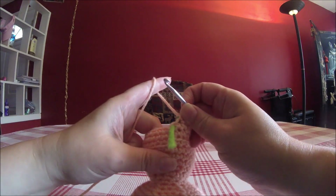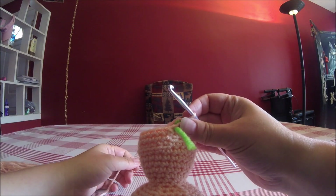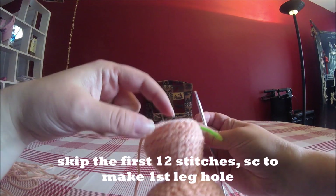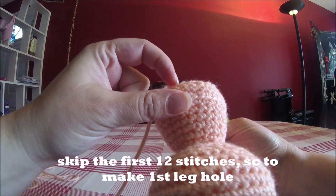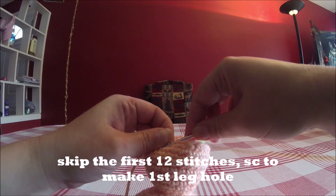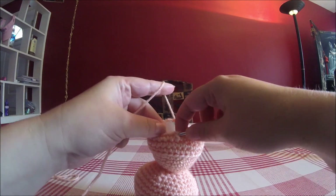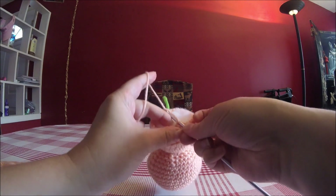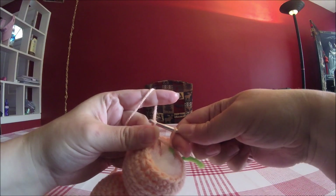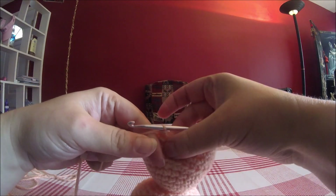This will sound a little bit crazy but bear with me. We're going to make the first leg by skipping the first 12 stitches — 1, 2, 3, 4, 5, 6, 7, 8, 9, 10, 11, 12 — and SC into that 12th stitch. This will pull it together to make the first round of our leg. It's a little tricky and will take some pulling. If you do it loosely, we can always tighten it up later with a few stitches.